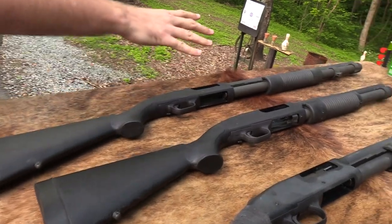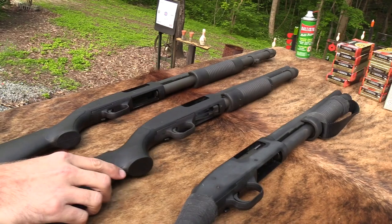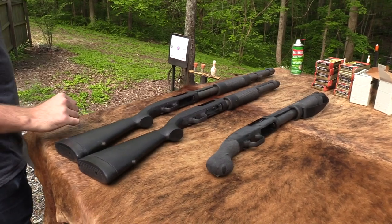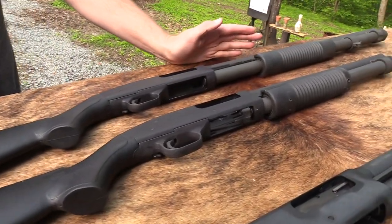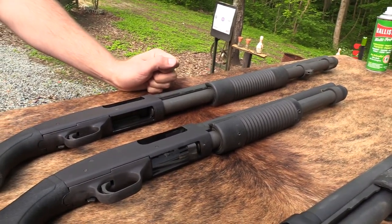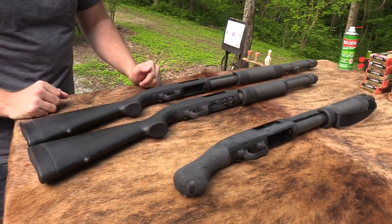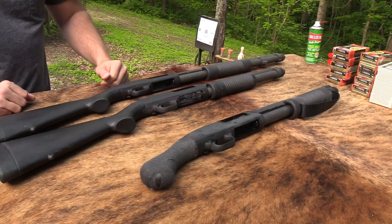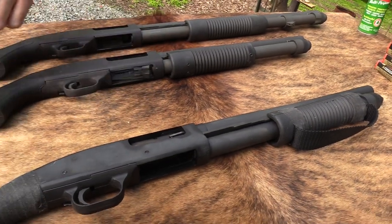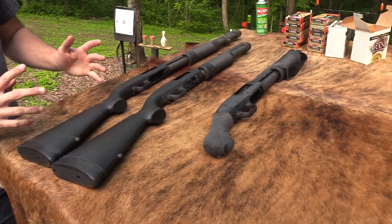And then we've got the full-size 590 A1 up here for the full length. So 14-inch barrel on both of these. This is — I know it's over 18 — I believe it's a 20-inch barrel. I always think of combat shotguns as being an 18, but I knew this one was a little bit slightly longer. So 20-inch barrel, and then 14 on both of these. The major difference between this one and that one is that you can't just buy this one over the counter in a store, which we'll talk about some more.